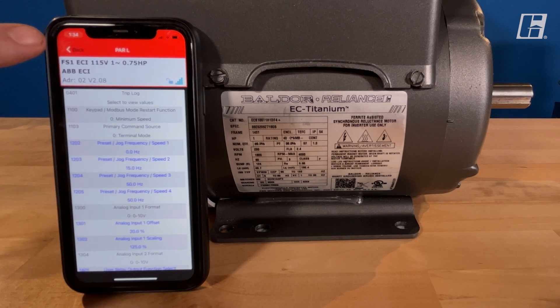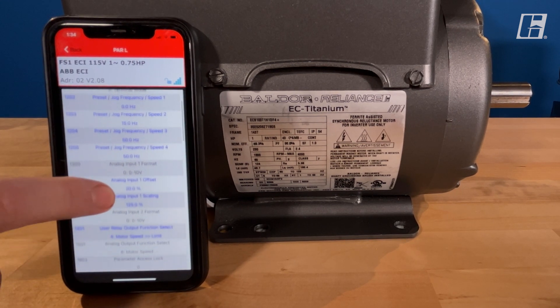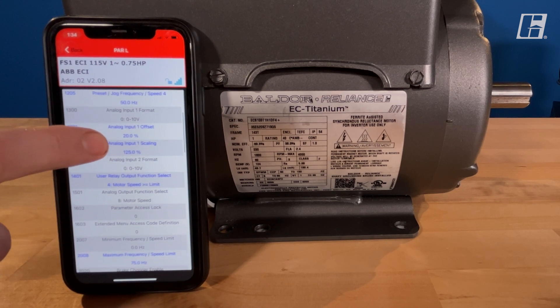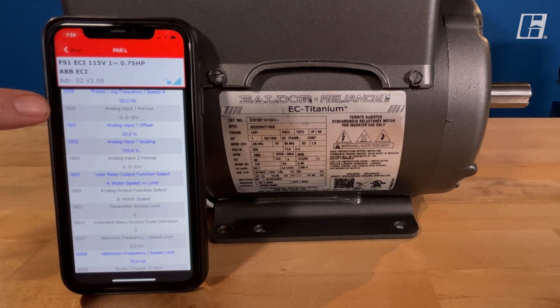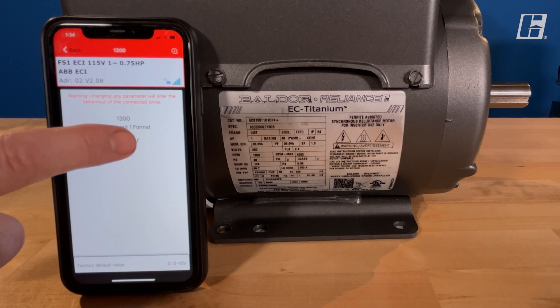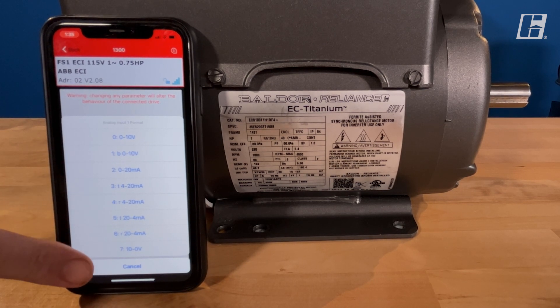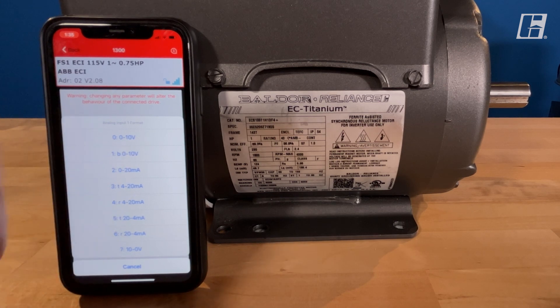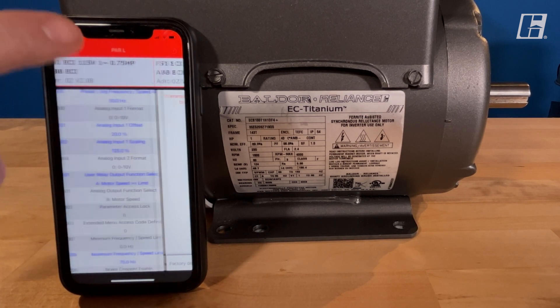We'll hit back at the top here to get back to our menu and start scrolling down. A couple of notable parameters you can look at: 1300. This allows your remote speed signal to be 0 to 10, but you could also pick 0 to 20, 4 to 20 milliamp, or 10 to 0. You actually have choices here to go through and change your input.